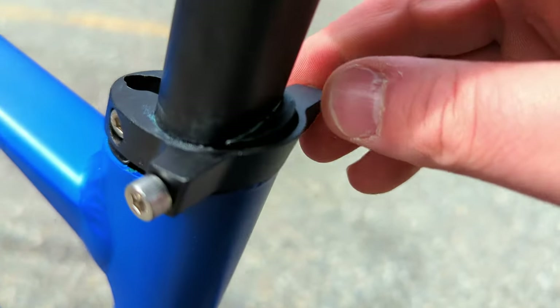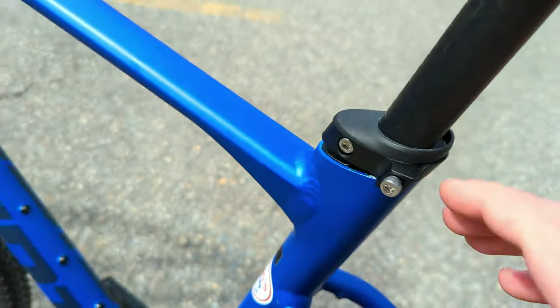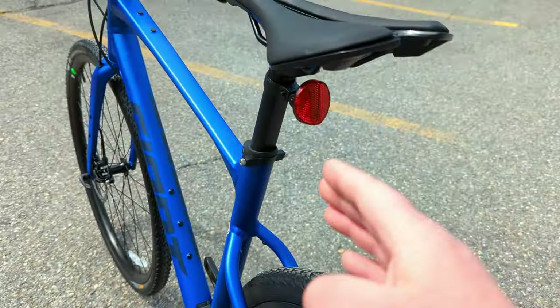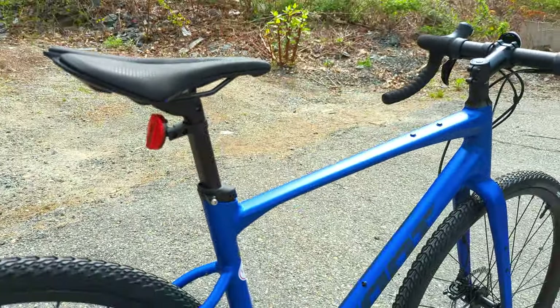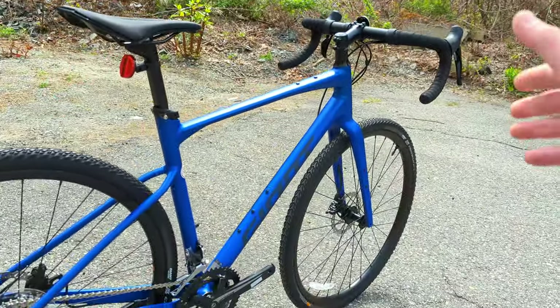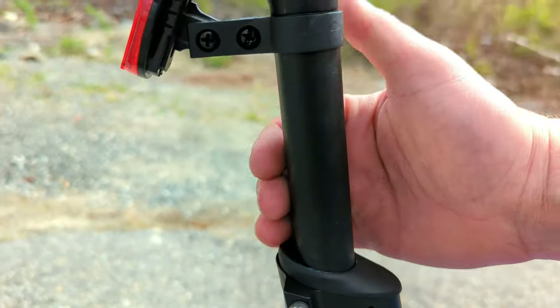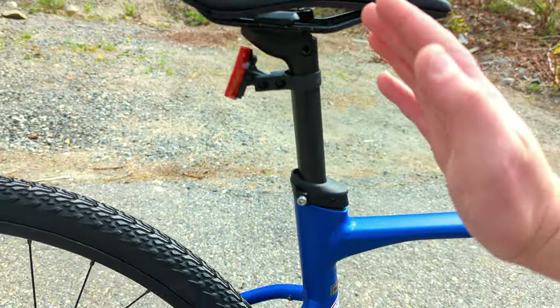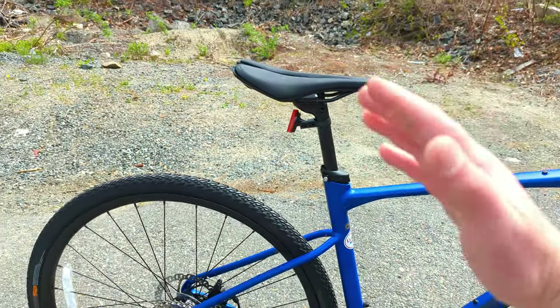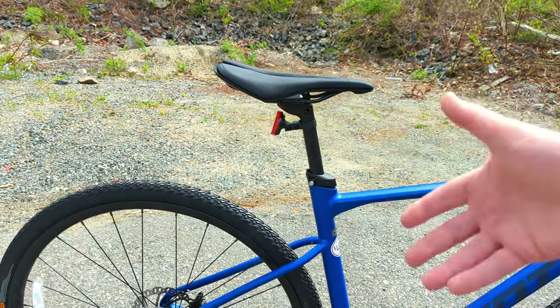Another neat thing you can see here is an additional little spacer. What that allows for is a standard 27.2 millimeter seat post to be installed on the bike. In my opinion, that's a huge upgrade over the previous generation, because the previous ones required you to run their D-Fuse seat post — which is flat and set back, allowing for some additional flex and compliance in the back end, but limiting your capabilities on what seat post you'd be able to run.